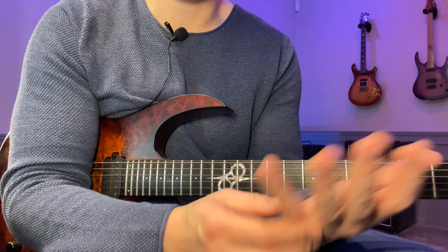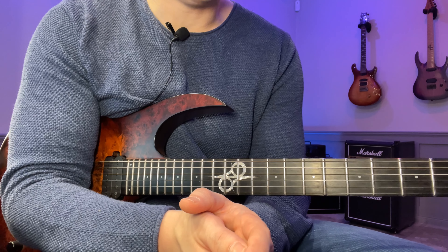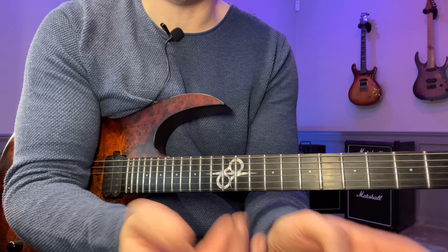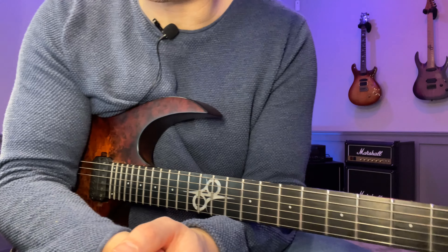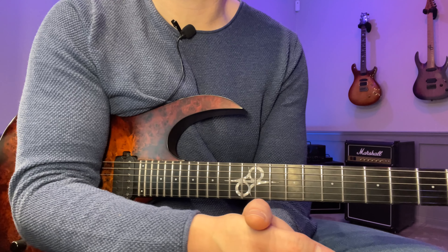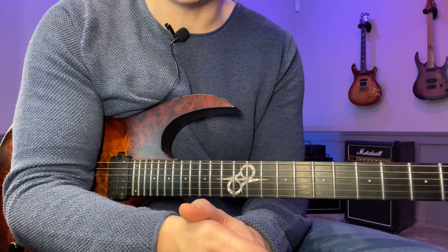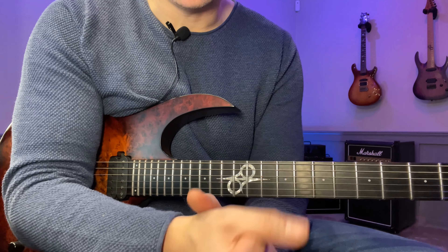This exercise will really help you if you have trouble using your pinky when it comes to legato. It's also really good for working on your picking as well, so you can try it both ways. But since it's legato Wednesday, we're going to stick to legato. As usual, if you want tabs for everything, go to my Patreon and you get access to the entire lesson library. But hopefully if you just follow along here, you'll get it anyway.